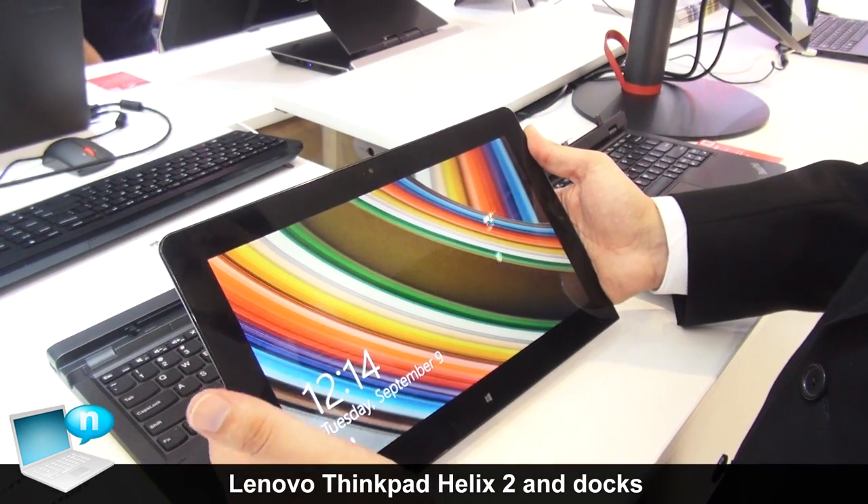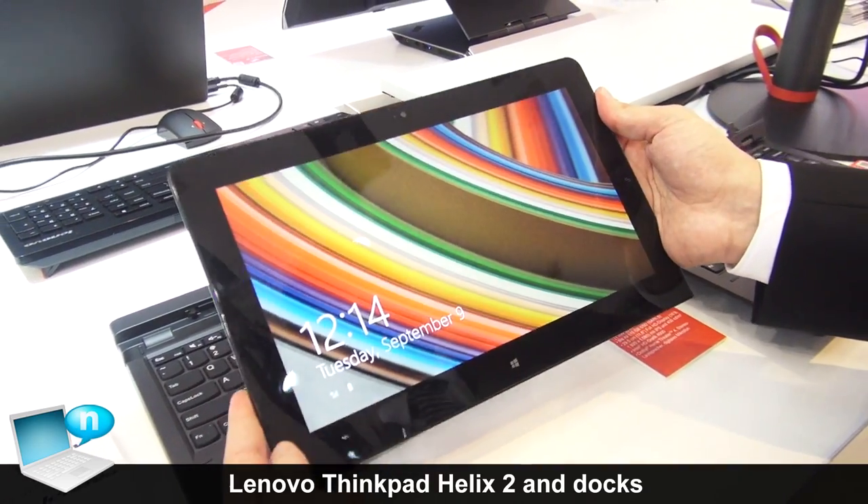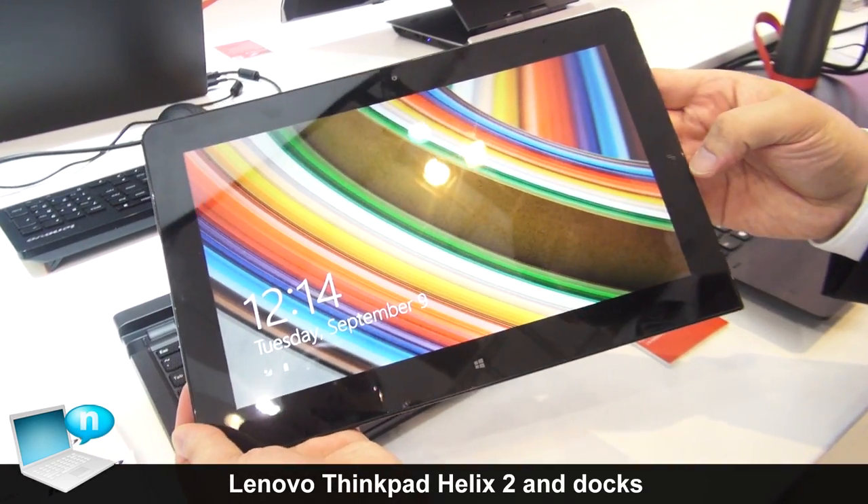And this is to lock the display. Also a nice feature here — the red dot of the ThinkPad. And here the camera for Skype or anything else. And yeah, this is the new Helix.